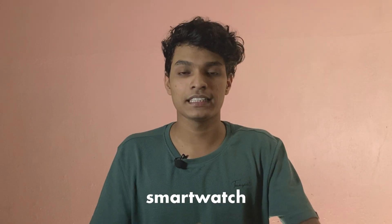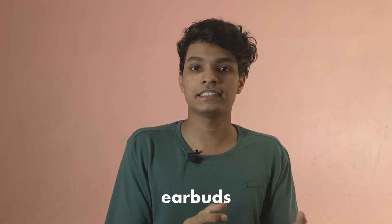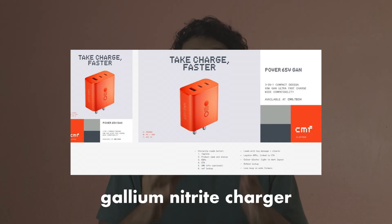The main item is a smartwatch — it is a Watch Pro. Then there are earbuds — it is a Buds Pro. And there is a GaN charger.